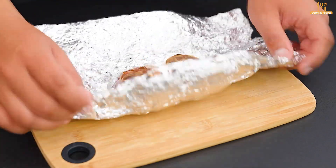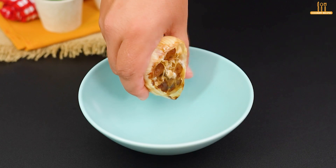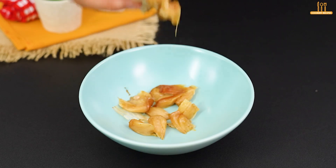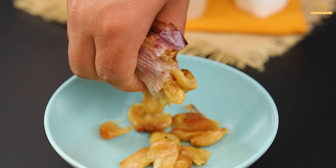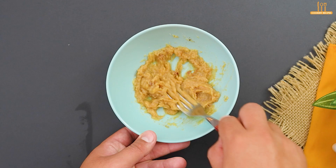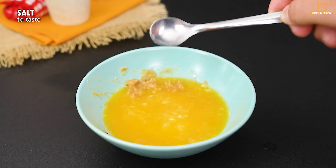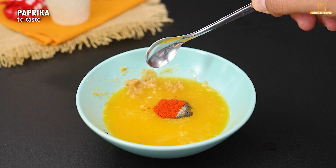Remove the garlic from the oven — it should look like this. Squeeze into a bowl and mash with a fork until it becomes a paste. Melt 3 tablespoons of butter and add it. Adjust the salt and black pepper, and also paprika to taste. Mix well.